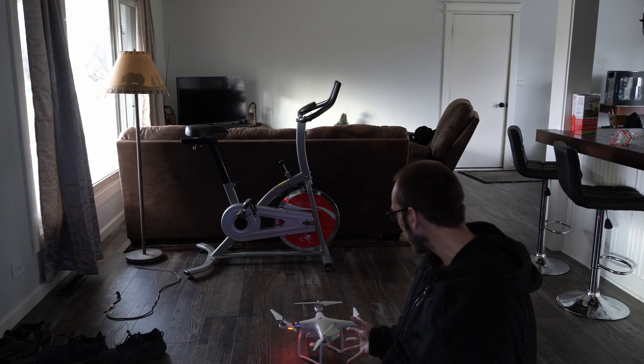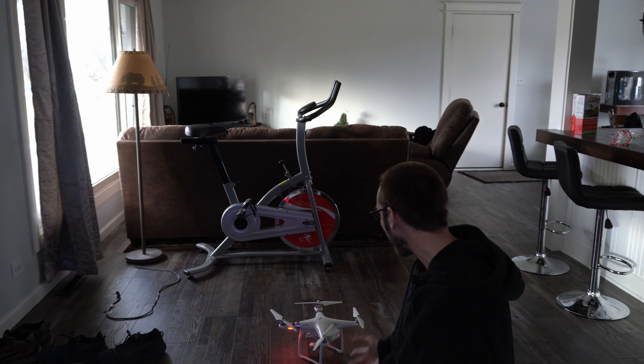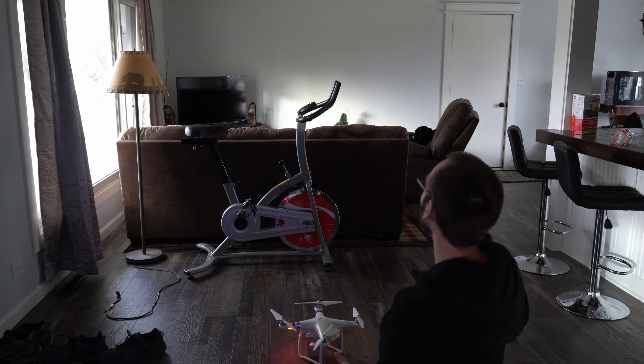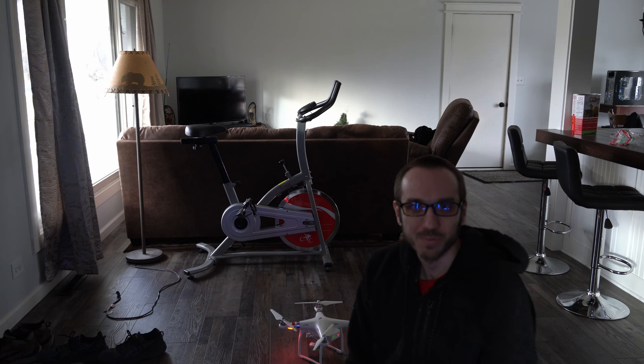Hey everyone, this is Tim from Your6Adventures. Today in this video I'm going to be doing something a little bit crazy. I'm going to fly my drone in my house. This is the Phantom 3 Standard. And I'm going to see if I can actually get it to take off and fly around my living room without damaging everything. Maybe even fly it out on my door.